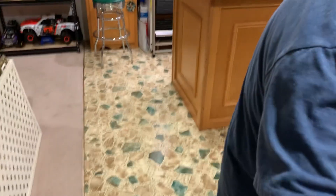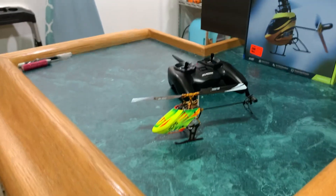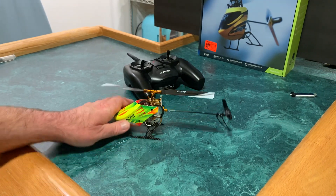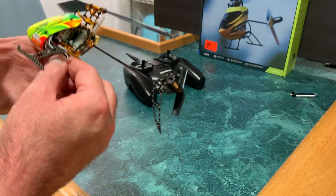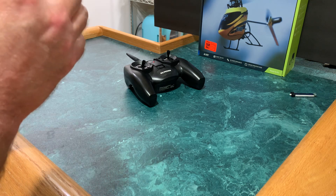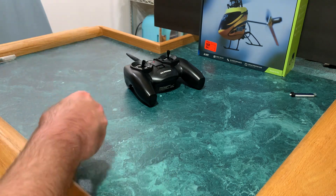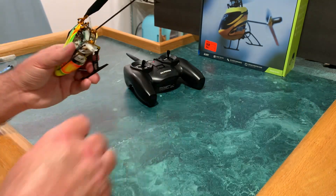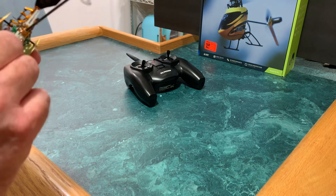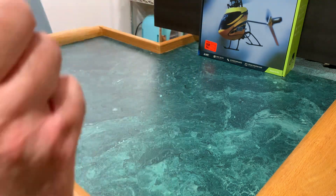Bring it back in. Alright, we're going to disconnect this battery. She will fly, just not for very long, but at least I'm getting some height with it. I just charged these back up — they're old, I mean what are you going to do, they are old.